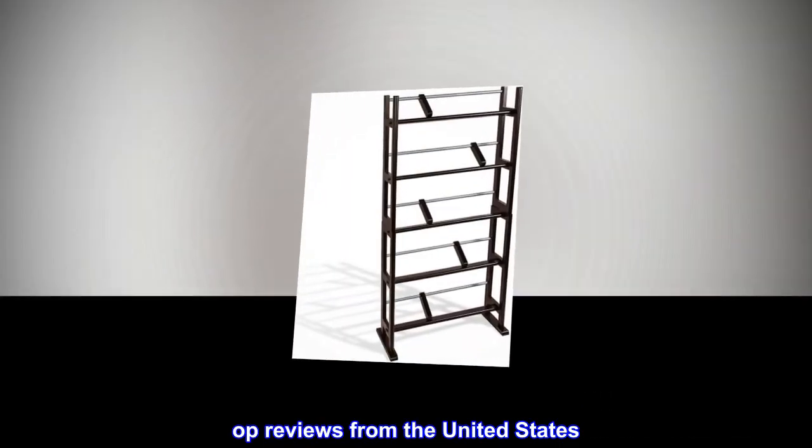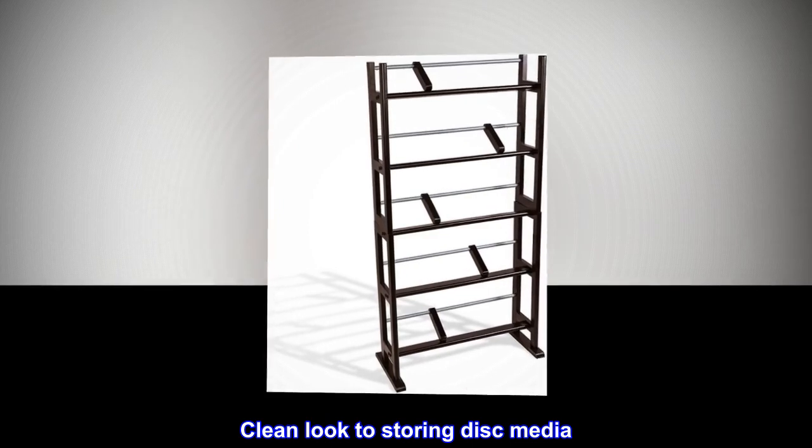Top reviews from the United States. Clean look to storing disc media.